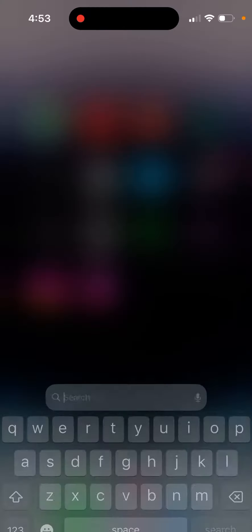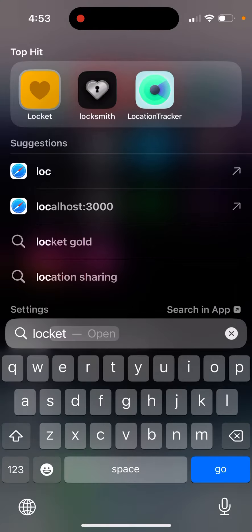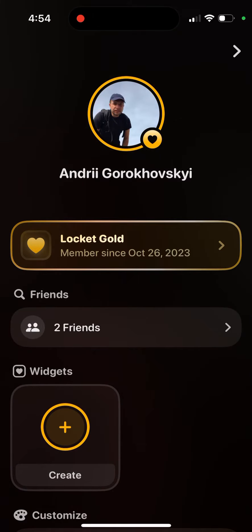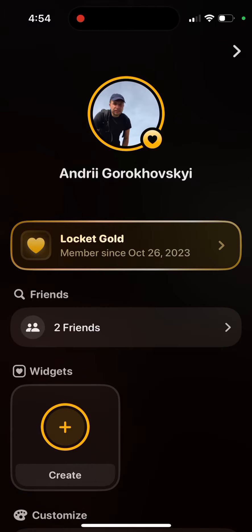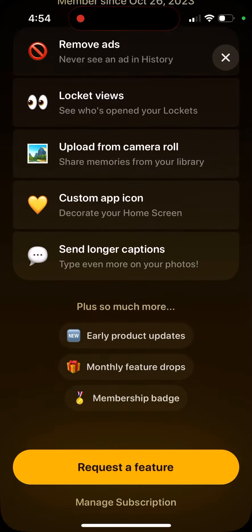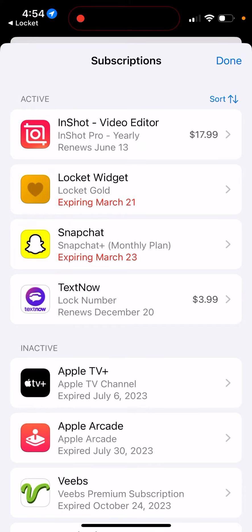So how to get Locket Gold subscription. Here's the Locket app — you tap on your profile in the top left, and then you'll see Locket Gold where you can just tap on it and upgrade. I would also suggest you go and tap 'Manage Subscription' and then change it.